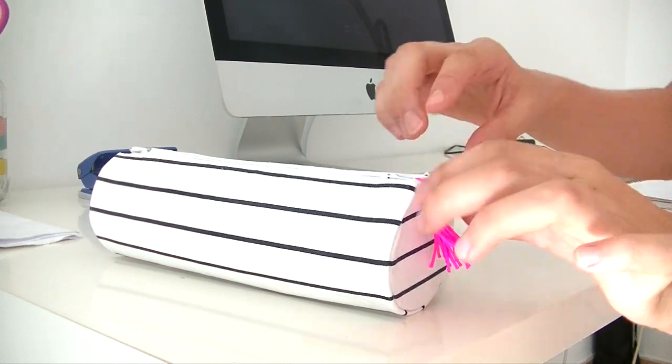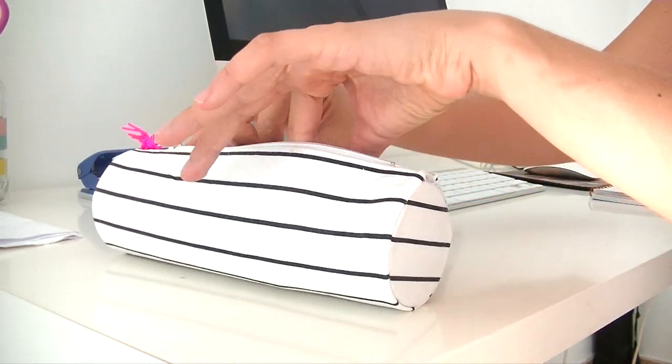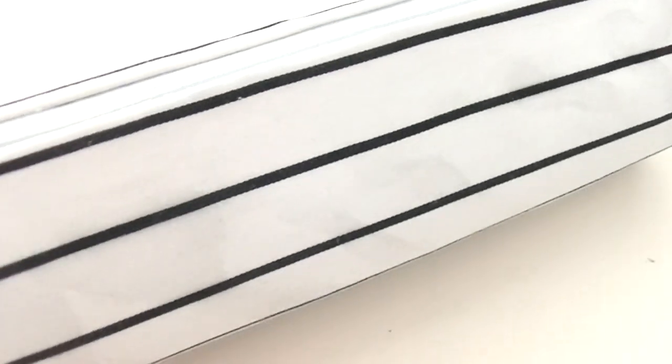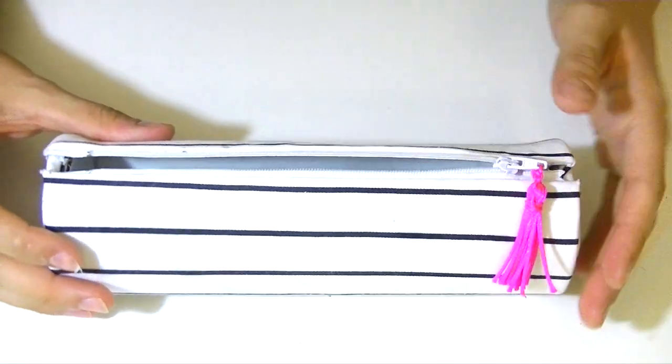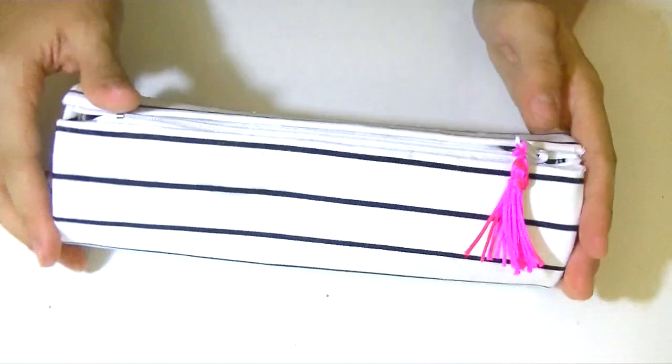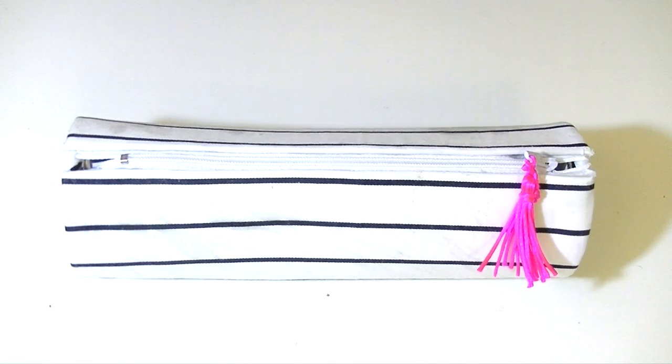Hi guys, it's Yen, welcome to my channel. Today I'm going to show you how to make this very nice pencil case without sewing. It's very easy and I think it looks super cute and I'm very proud of it. So let's get started — don't forget to click the subscription button so you don't miss any of my new videos.